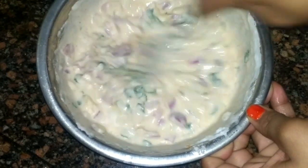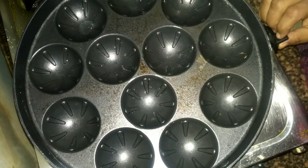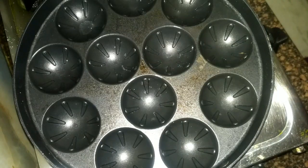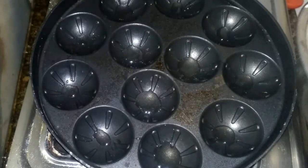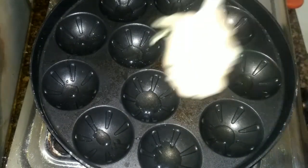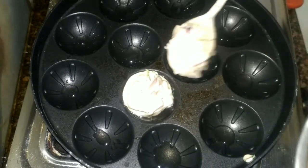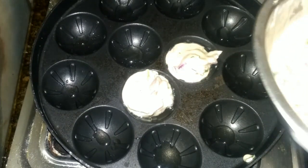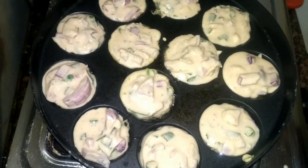Now heat up a pan and put some drops of oil into the mold bowls. Make sure the flame of the gas is medium. Now add a spoon of batter into each bowl — don't put too much batter, only one spoon is enough. Now it is done, and cook it for five minutes.